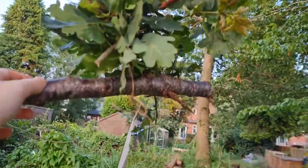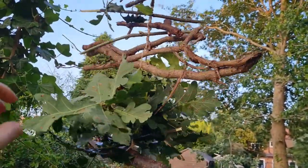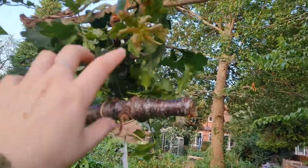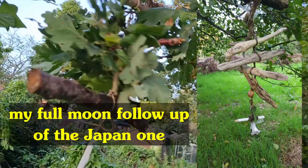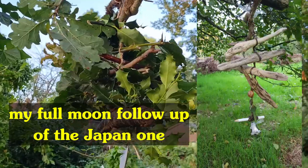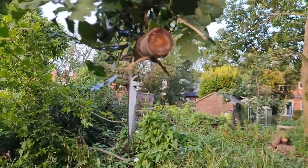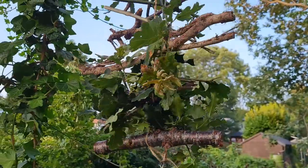So here is my witch's ladder. What I will do to seal these goals is at the next full moon I'll make another one out of the same materials but in miniature — only about a third of the branches I've used here — and then I'll hang it in the same tree but from a different point. That to me kind of binds the action all together and makes the goals work.